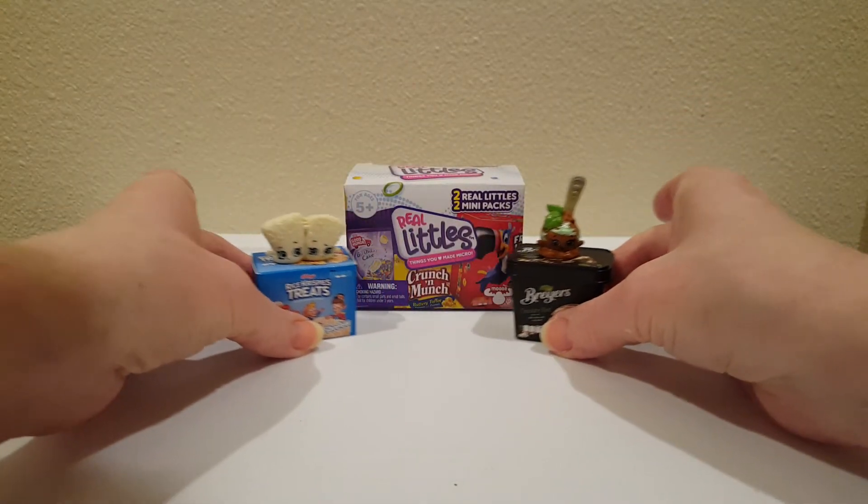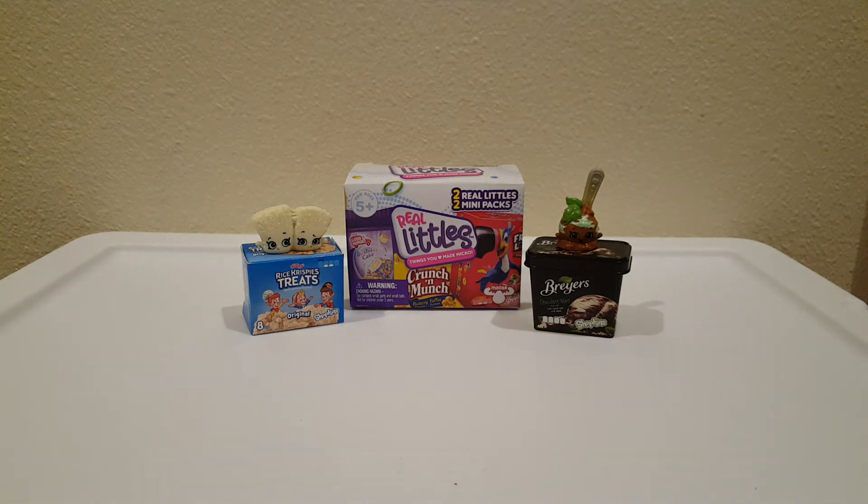That was my first ever opening of Real Littles. Thanks for watching, we'll see you soon! Bye!